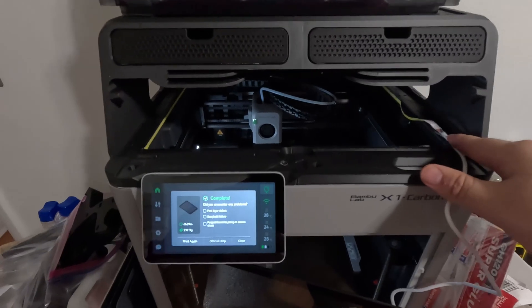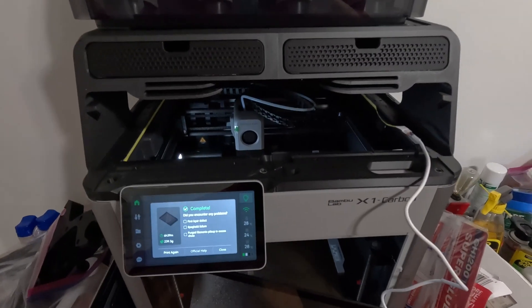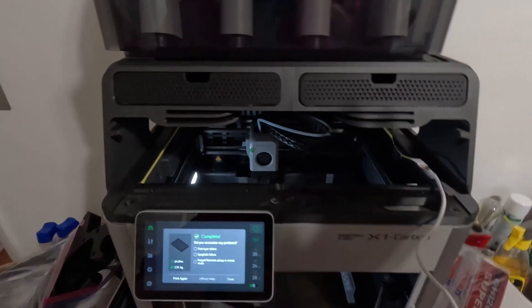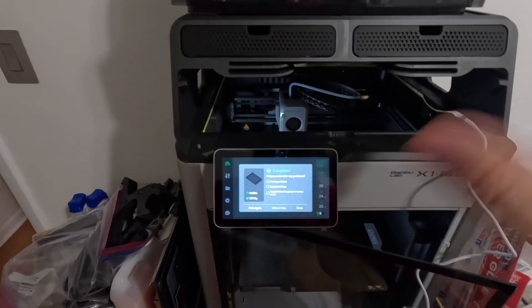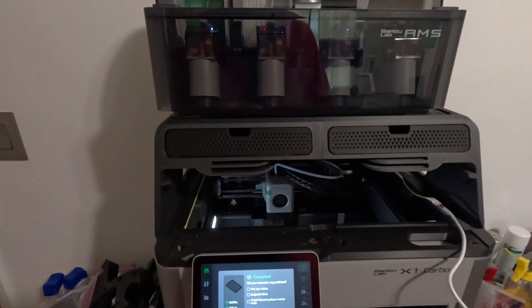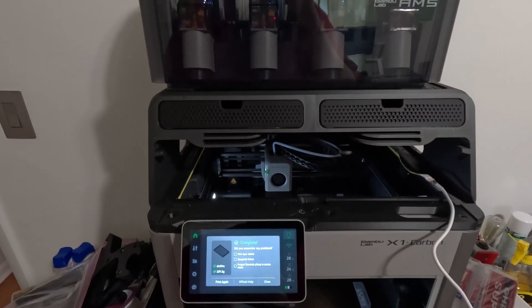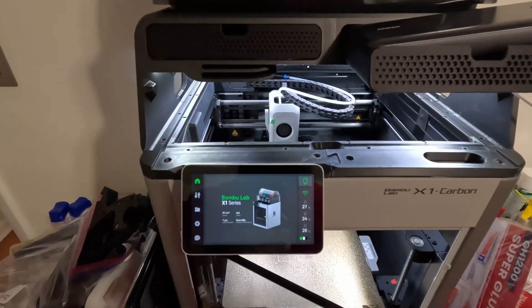I won't be able to put the glass on with the cable dangling down in there. That's a small oversight — you live and learn. I should have put it on before installing the LEDs to see where things would sit. Maybe I'll run it around the top instead and try that.